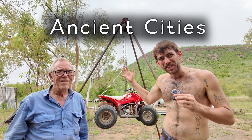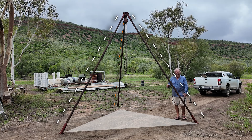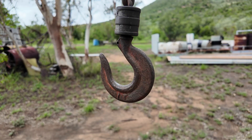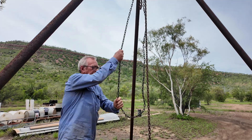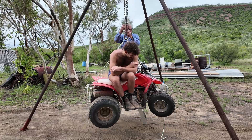This tool helped build ancient cities. It's called a tripod hoist, made up of three legs, an endless chain, and a hook for lifting things. Its specialty is that it can lift very, very heavy objects without the need of an engine or hydraulics.